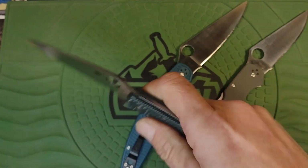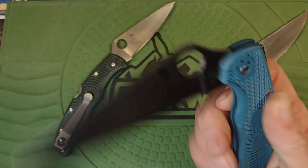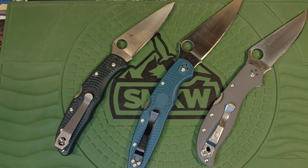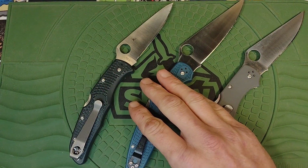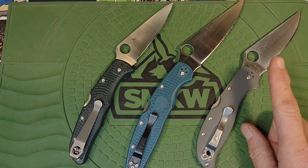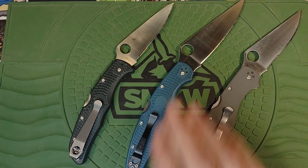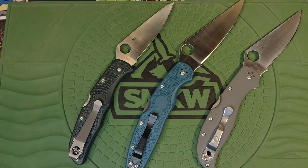Overall action: the Endura is first — though it's dirty and needs to be taken apart, the action isn't fantastic — then the Police, and the Stretch. The Police and Stretch will both fall shut. Sharpenability: all three were very close because I used a KME on all of them. The easiest was the Stretch, second was the Endura, and the Police was last — mostly because the blade length made it a bit harder.